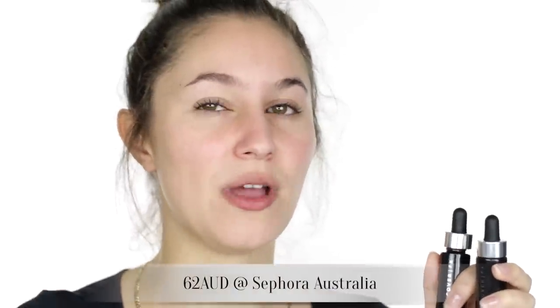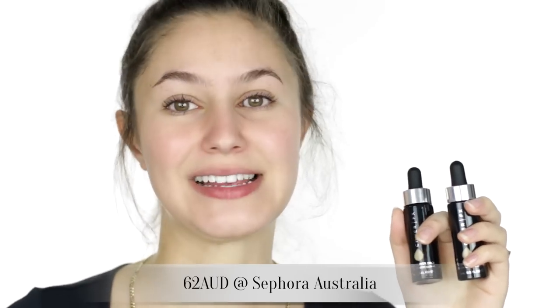We have a dropper delivery system yet again. It is 15ml or half a fluid ounce — remember that you're going to be mixing this with other products. It retails for $44 US dollars and if you're in Australia you can actually get this at Sephora Australia. In terms of color selection we have 24 different shades, a decent shade range, segregated into three categories: G for warm yellow undertone, N for neutral, and P for cooler or pink undertones.